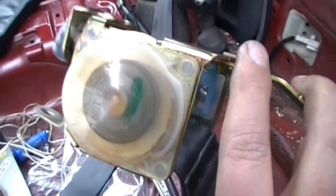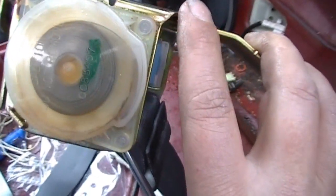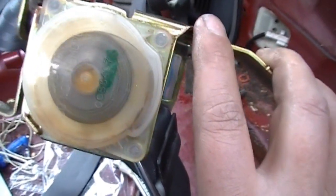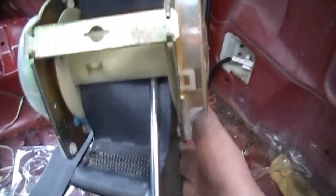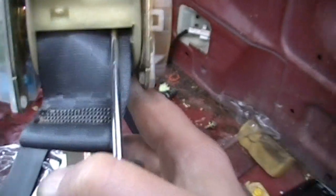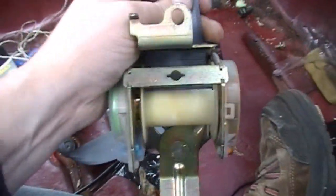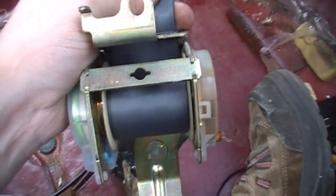Tension it up — so now it looks like that, which is not fully tensioned, I gave it a bit of slack, but a lot tighter than what it was. Then feed the seatbelt back through, put the little white plastic back in, tighten it up — like so — it flips back into place, and now I'll let that re-retract.